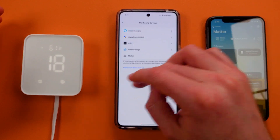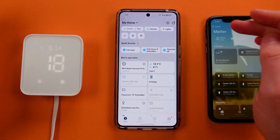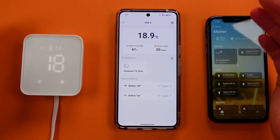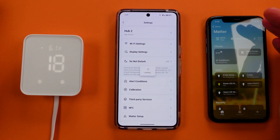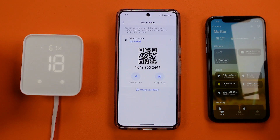But with Matter, it's a little bit different. You actually have to have this hub in the home. This is the Hub 2 — my recommendation for getting Matter working correctly in your home. You go into the detailed settings for that hub, and down here it says Matter Setup.